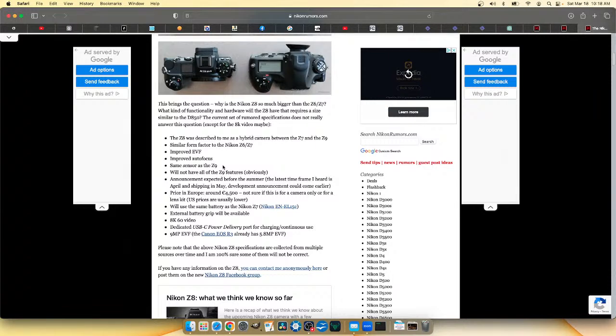The announcement is expected before summer — pretty sure it's supposed to happen like next week. The launch announcement is what everybody's saying, toward the end of the month. There's some kind of big event supposed to happen around the 25th in the Philippines, and I'm pretty sure that's the launch event — don't quote me on that.